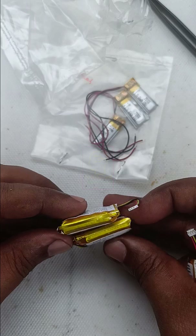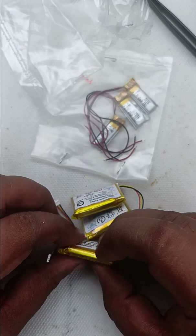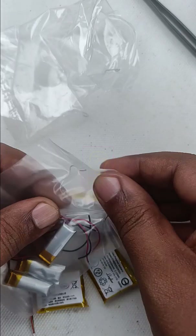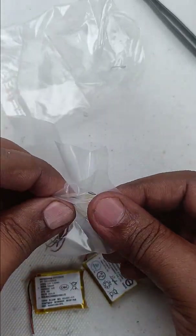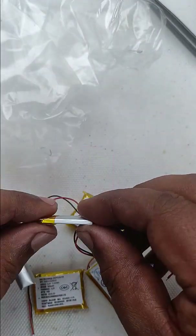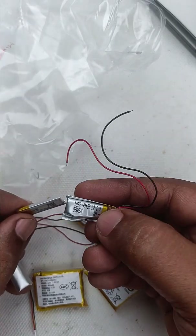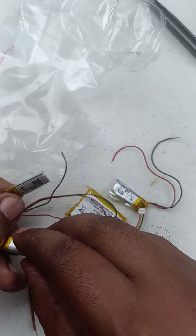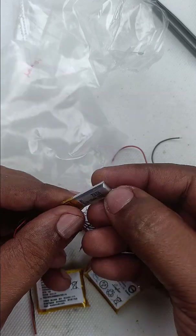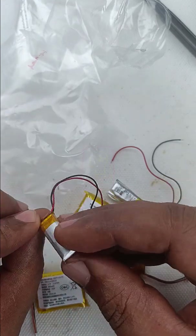It may explode while charging, or its capacity may decrease, or charging will not work. In short, the battery is damaged. This is a 600 mAh battery and the smaller one is a 60 mAh battery. One of the smaller batteries has not bulged, but its shape has changed. This one also has a different shape and is damaged, and this one is a bit bulged — only on one side. This cannot be used in any circuit.